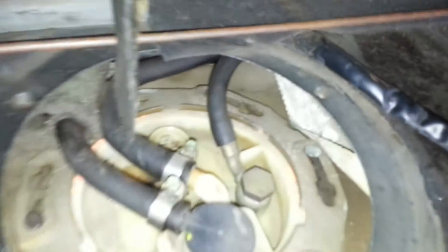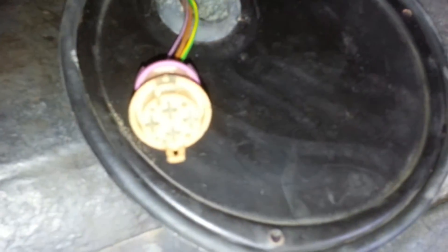There are two screws used to take it off. You've got three hose ends and the power connector just clips right off. I've got power to it and good ground, but no fuel pump.